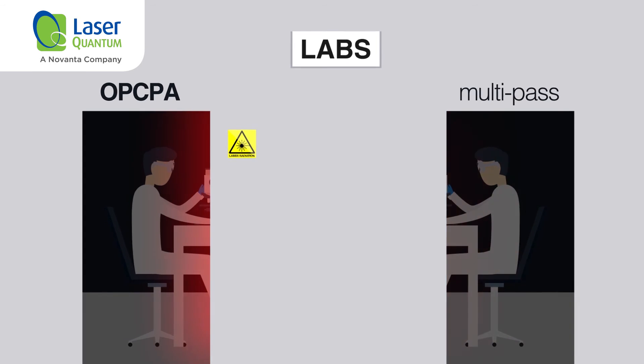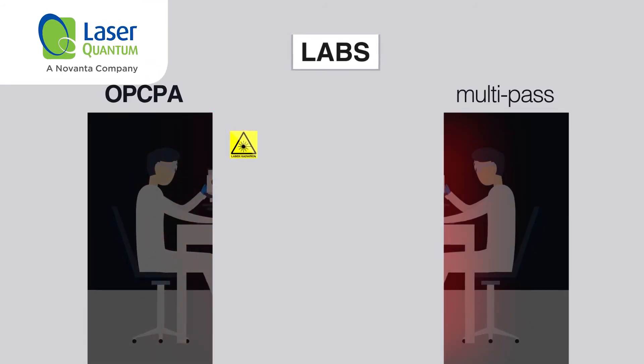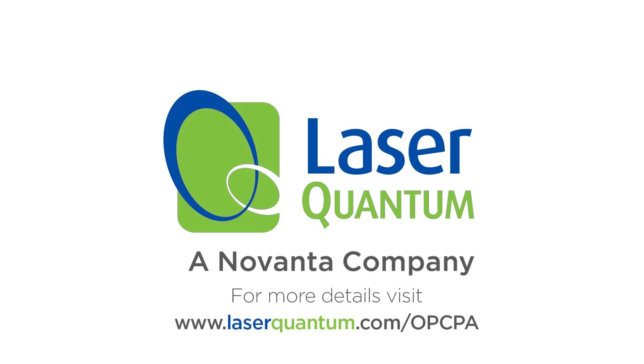For more details, visit www.laserquantum.com/opcpa.